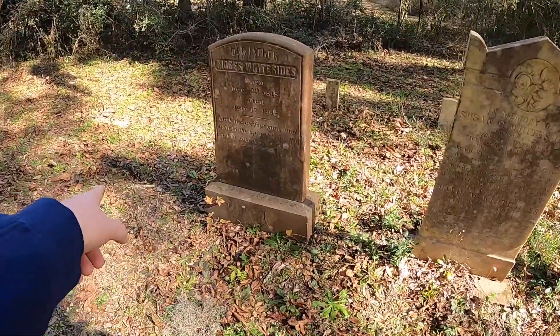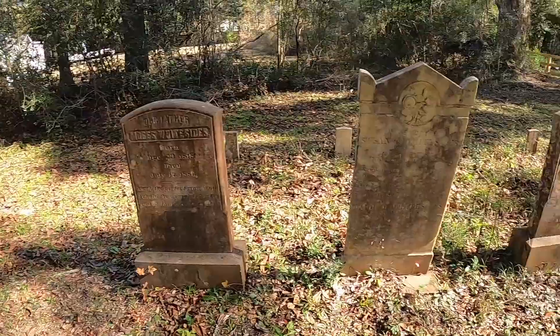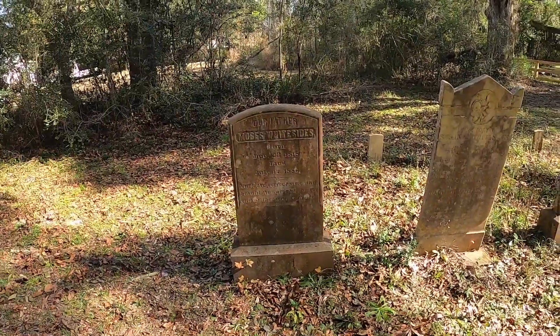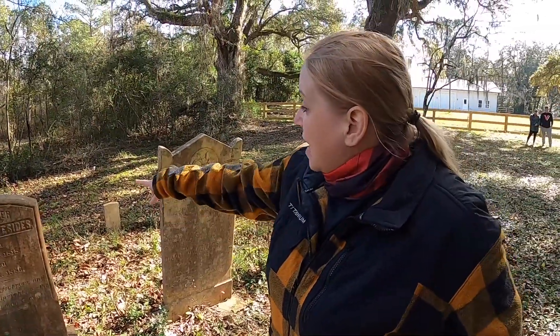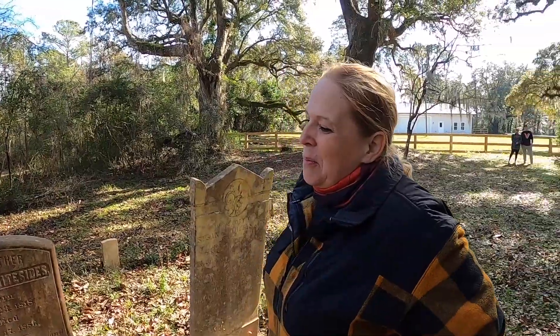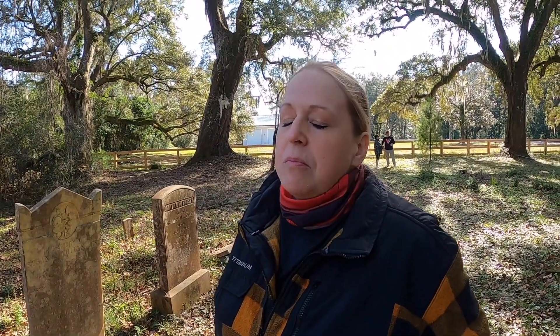Could those unmarked graves we're seeing right here possibly be the one-year-old son? It could be, especially because the father is right here. But if they had enough money for these kinds of gravestones and footstones — you can see their footstones right here — it's possible they could have had a baby they never marked. A lot of times they didn't name babies at that time. But if it was a full-size grave that he could see on GPR, I think it's improbable — but is it impossible? No.